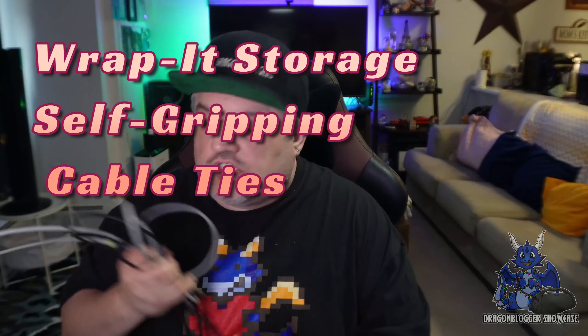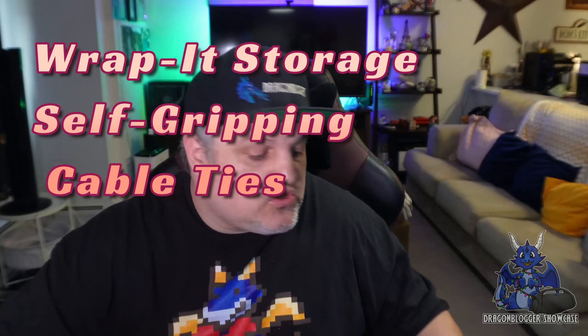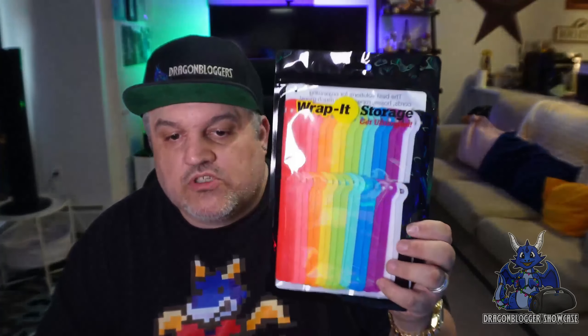You ever have a stack of cords just laying around and you need to clean them up? Today we're taking a look at a little solution for you that will help you do that. That's from Wrap It Up right here — Wrap It Up Storage.